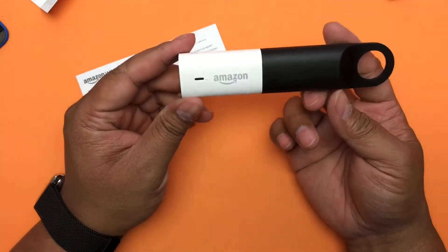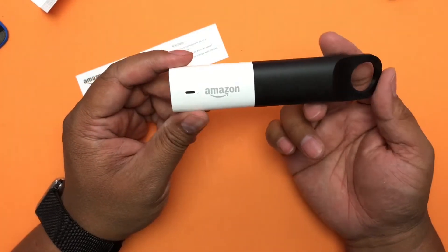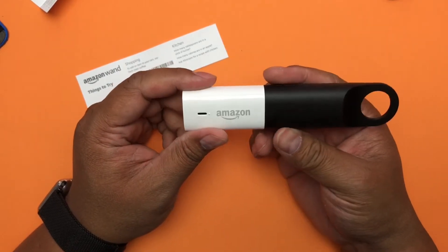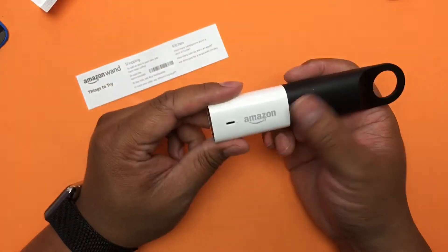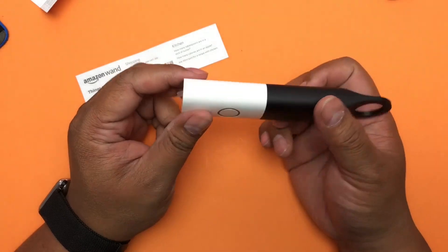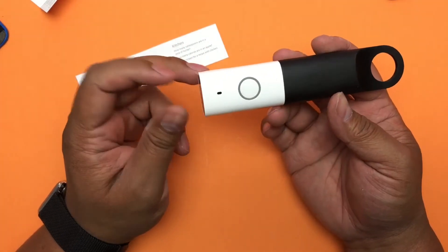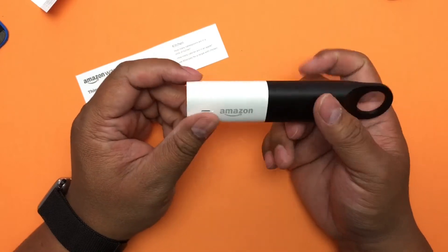It comes with batteries, it's $20, and as soon as you register the device I'm expecting a $20 credit in my account, so this is essentially free. It's probably one per account. The only caveat is the $20 credit has to be used on something sold by Amazon with Prime shipping, so you'll want to read up on that. It's a limited-time deal so I don't know how long it'll last.